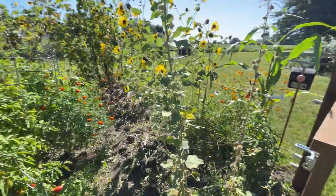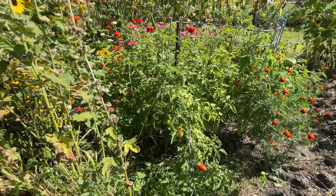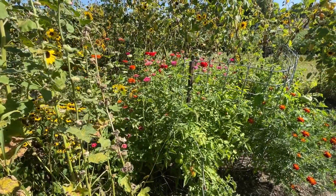The row of zinnias here looks really nice but they are a little close to my tomatoes, so I'm not sure how I feel about that as far as being able to get in and out of there. The butterflies love them though.